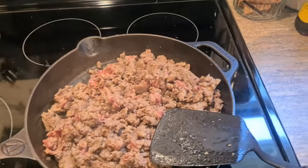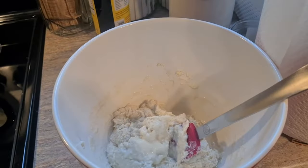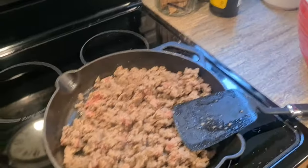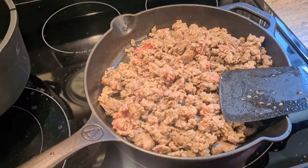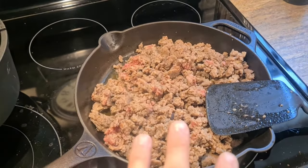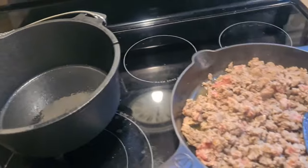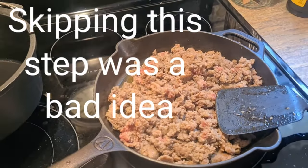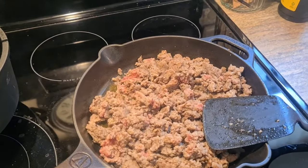After you have cooked your sausage and got your biscuits ready, it's time to start throwing the stuff inside. The actual recipe on the Two Old Crows YouTube video has her cooking all this inside the Dutch oven. We don't have a campfire, we're at the house, we just wanted to try it, so we cooked all that on the stovetop.